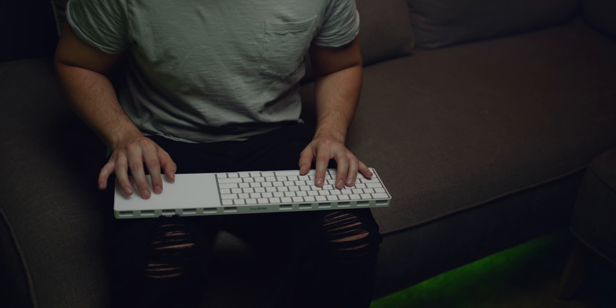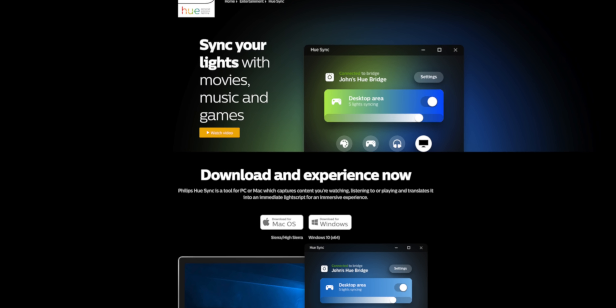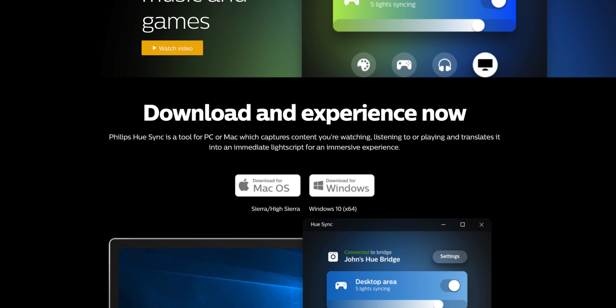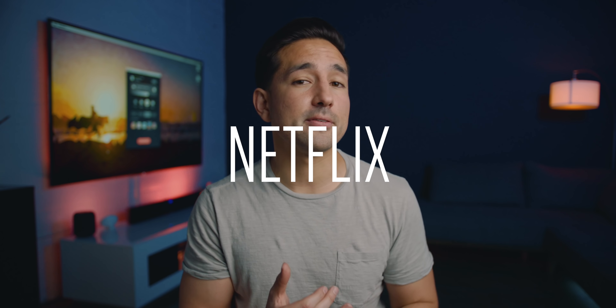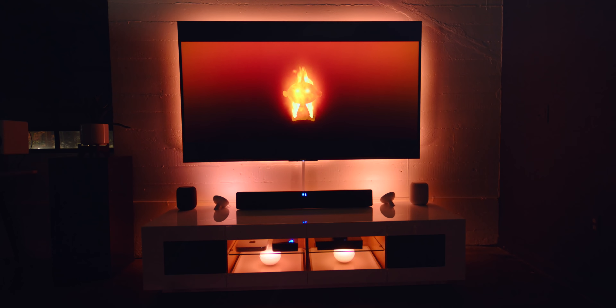All of this is happening because of the Philips Hue Sync app, which just dropped recently, and the more I've messed with it, the more it blew my mind. You will need a computer to run this, and it works on both Mac and PC. It's not going to work on Apple TV or any streaming box or stick. It also won't work with streaming services like Netflix, Hulu, or iTunes because of copyright DRM — when you try to play it, it thinks you're trying to pirate the movie. Hopefully in the future those companies will work with Philips, but in the meantime, an amazing workaround is Plex.